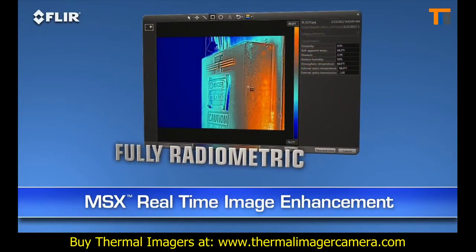MSX images are also fully radiometric, so you can import, adjust, and analyze them later with FLIR Tools software on your PC, Mac, or mobile device.